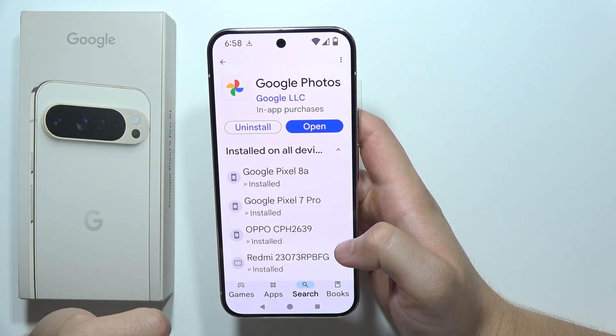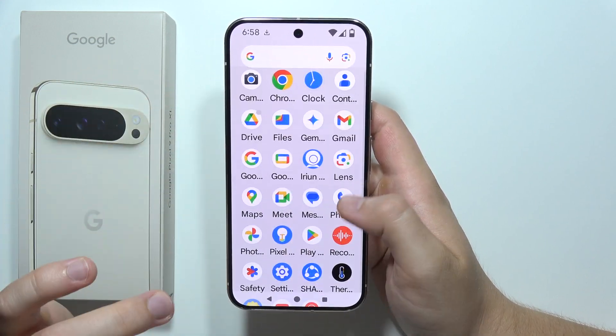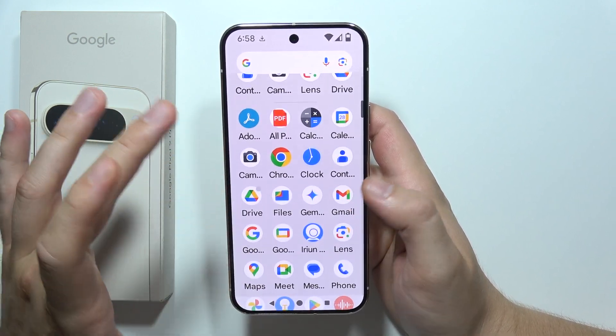So be sure that you update this application. Now, of course, you have to actually take a few similar shots with your camera. When you do this, you will have to open Google Photos.